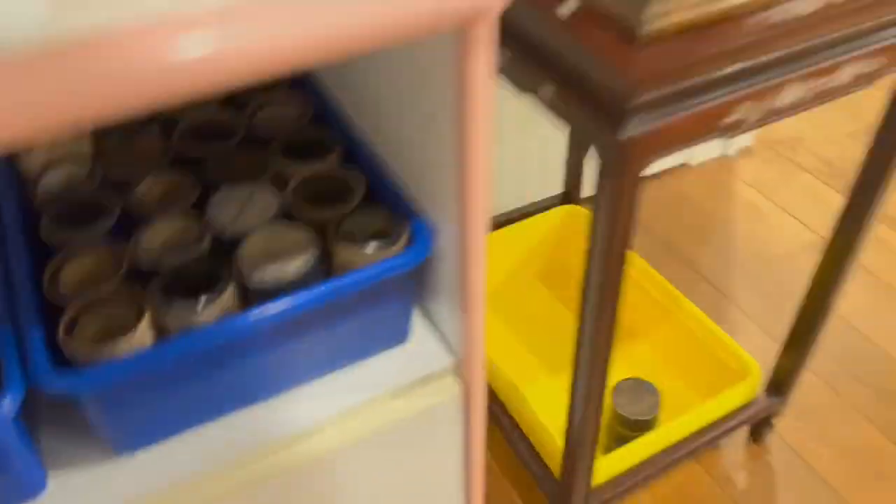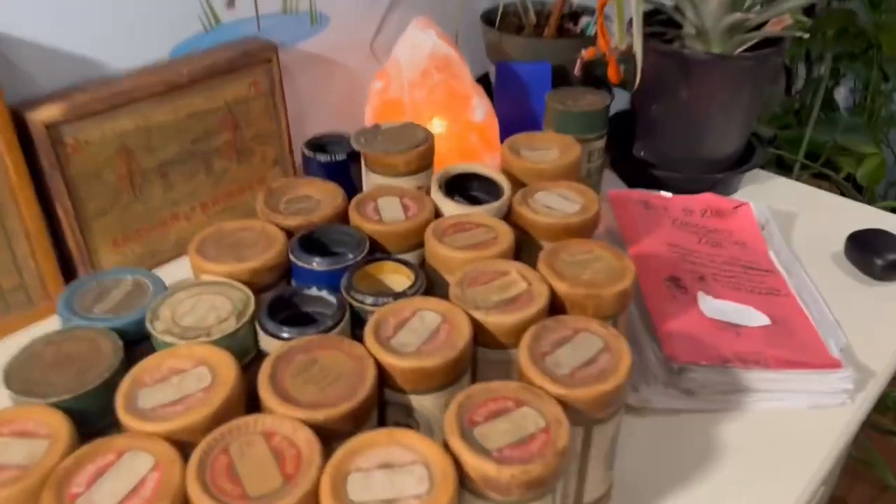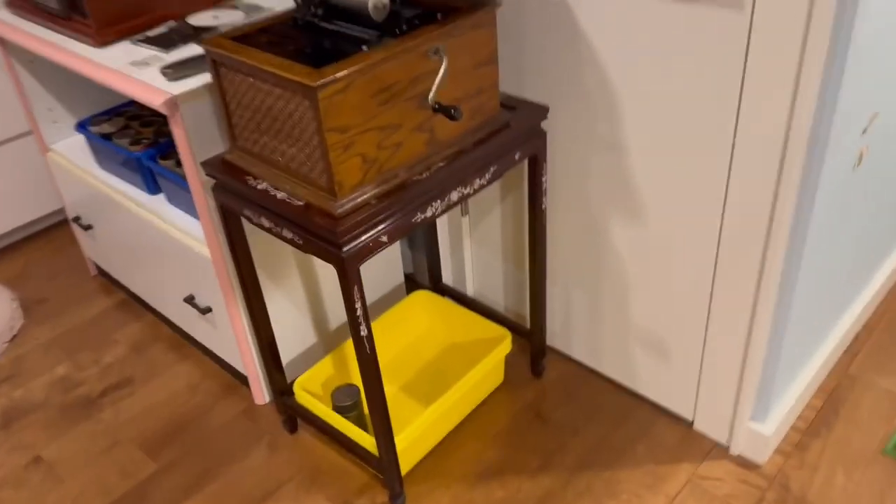So yeah, now I have probably about 90 cylinders total. Let's play 'On the Shores of Italy' — I really like it, hopefully you'll like it too.